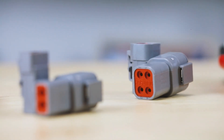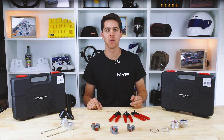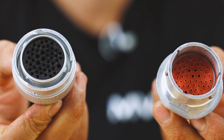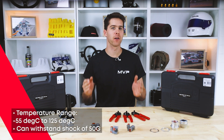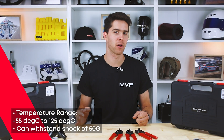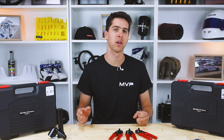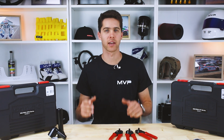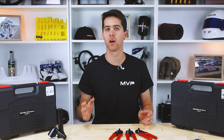Deutsch Connectors are widely used in motorsport, off-road and industrial vehicles. They are able to withstand years of environmental exposure, have a wide operating temperature range and very secure locking mechanisms. They are thoroughly tested with harsh vibrations and shock and are resistant to almost all industrial and engine fluids. They contain silicon seals and grommets to form a reliable seal around the wire insulation.